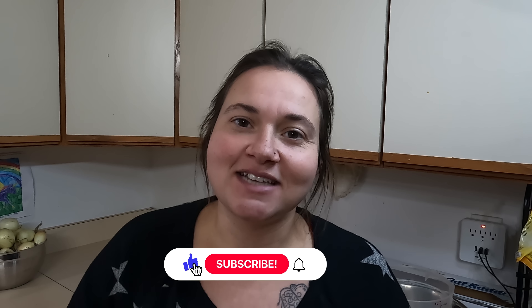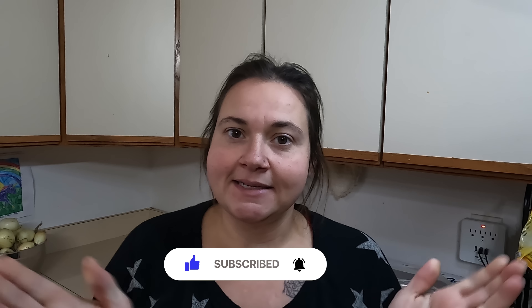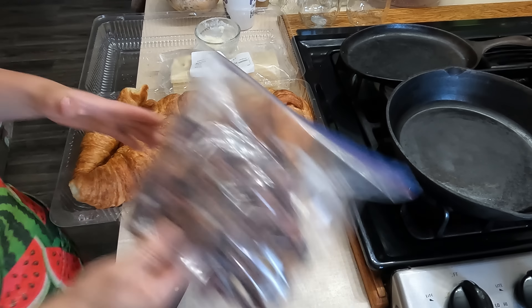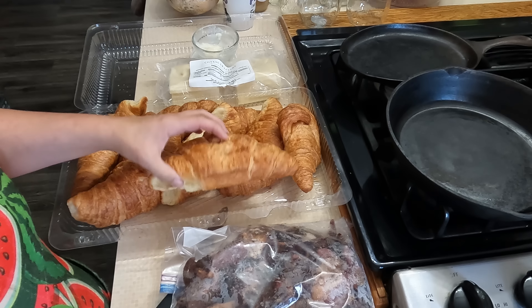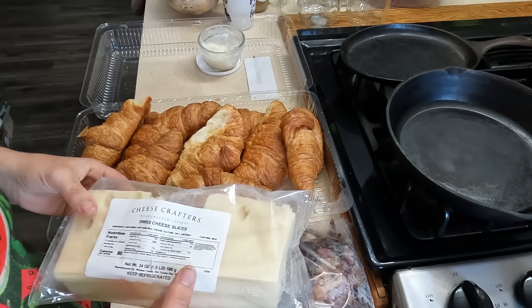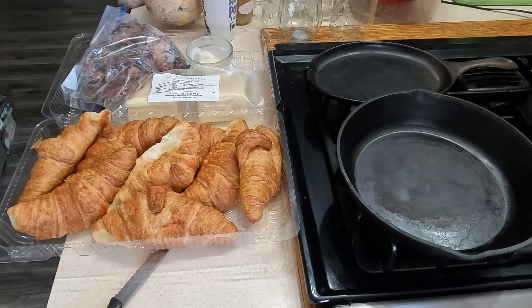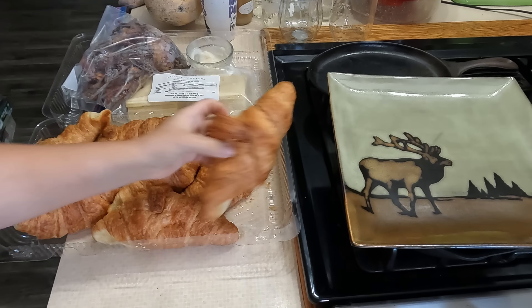Hey everybody, I'm Mama Baird and welcome back to the channel. Today I have a 'what we eat' for you — this is a Sunday breakfast edition. On Sundays both my husband and I are usually home from work, just hanging out enjoying family time, or sometimes off doing stuff. I'm Carolina, I live in Montana, and I do a lot of food bank hauls, pantry cooking, and canning and preserving on my channel. Let's get this kitchen dirty with some Sunday breakfasts!